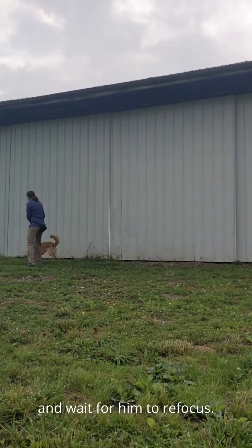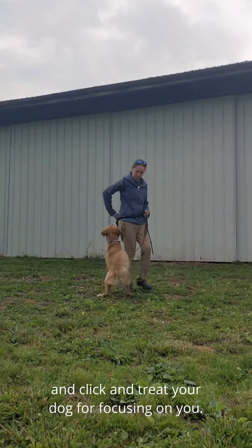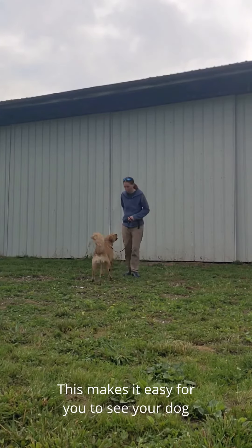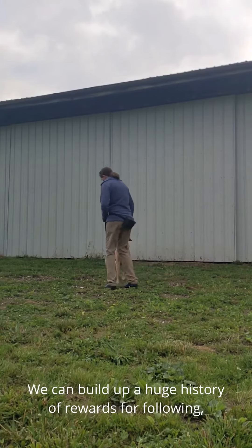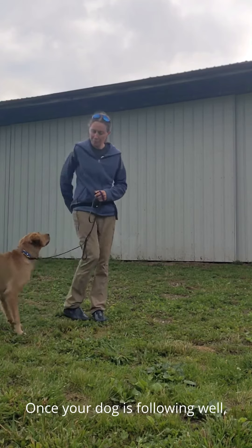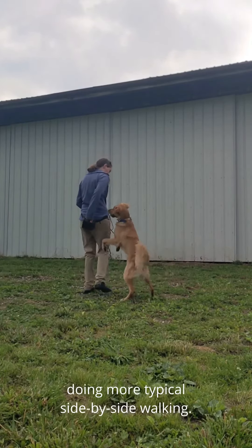Once he's more experienced, you'll have to work harder. Another way is to move backwards and click and treat your dog for focusing on you. This makes it easy for you to see your dog and easy for your dog to see you. We can build up a huge history of rewards for following and get you both in the habit. Once your dog is following well, you can rotate so that he's at your side, doing more typical side-by-side walking.